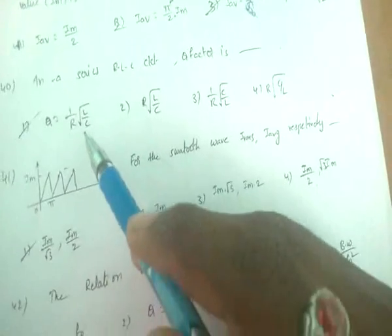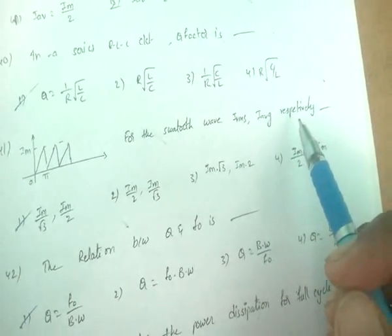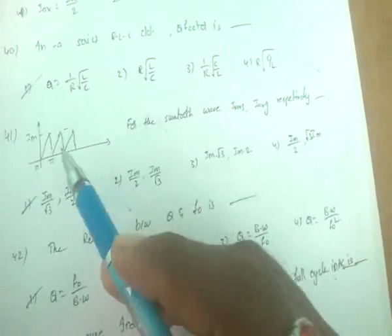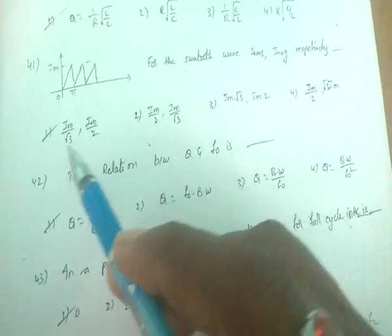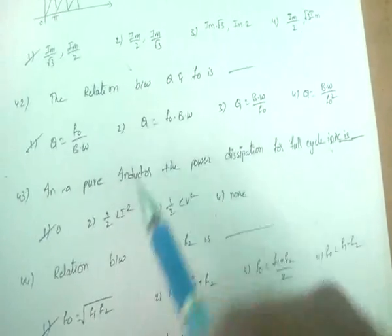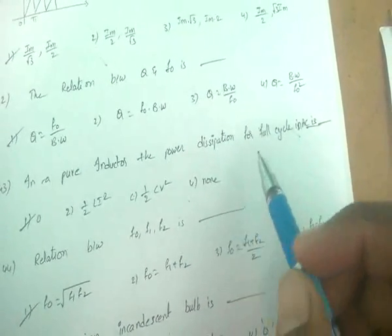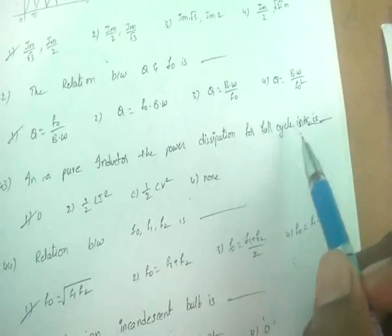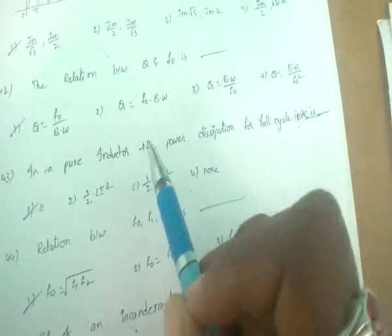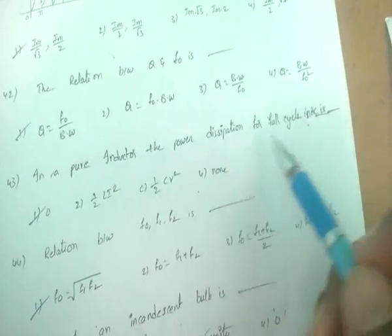In a series RLC circuit, the Q factor = (1/R)√(L/C). For a spot waveform, I_rms = Im/√3 and I_avg = Im/2. The relation between Q and bandwidth: Q = f₀/bandwidth. For a pure inductor, power dissipation over a full AC cycle is zero.